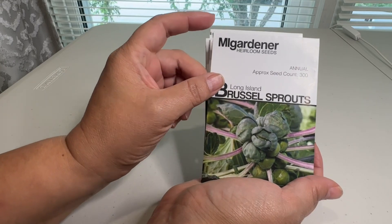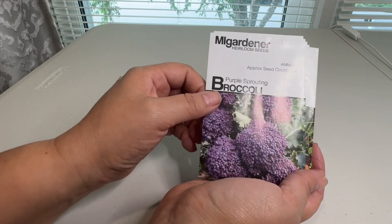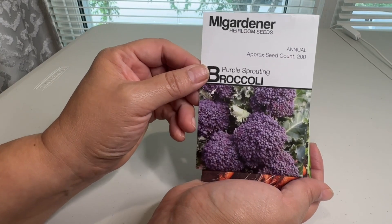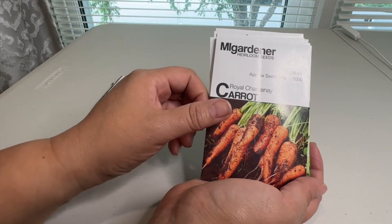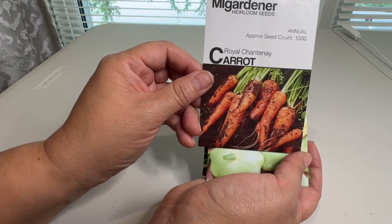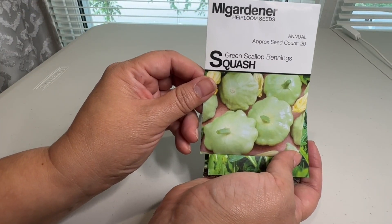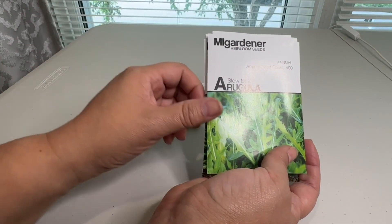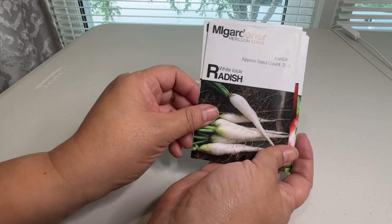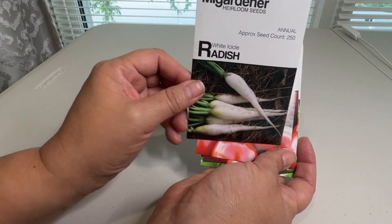I got these Brussels sprouts because they are a dwarf variety and I've never tried them before, so that'll be fun. Some purple sprouting broccoli — a short day broccoli — and I thought this would be fun to try for the fall. Some carrots that I'm trying for the first time, and these will be direct seeded. Some green scallop squash which I've never tried before, some arugula because we absolutely love it, and some radishes. My husband loves radishes so I thought this was a fun one to try this fall.